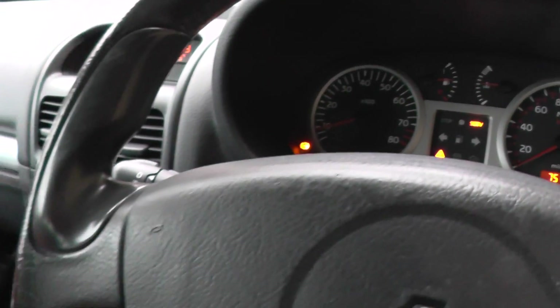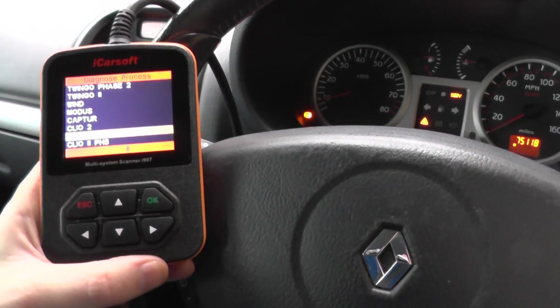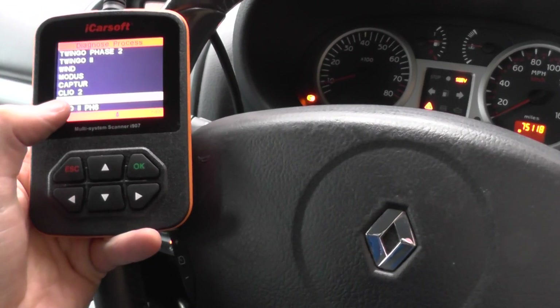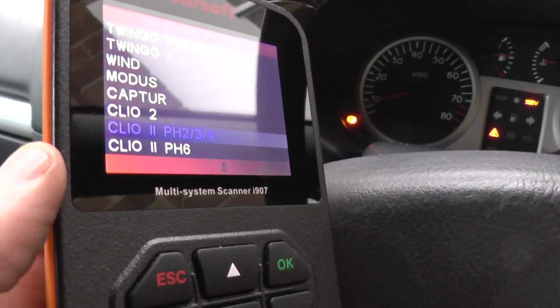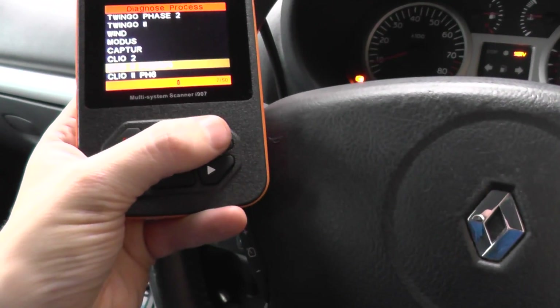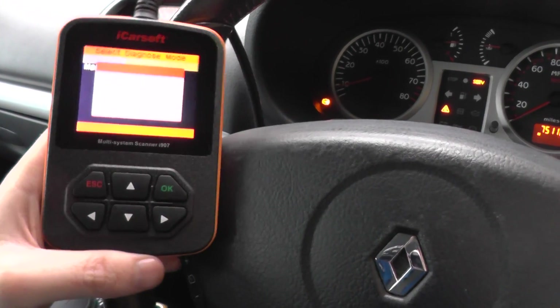What we're going to do is use the iCarSoft i907 to diagnose the fault. We've already hovered over our particular vehicle here, which is a Clio II — phase 2. So we'll just click OK onto that.